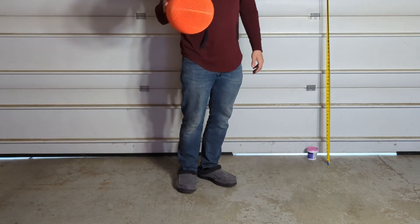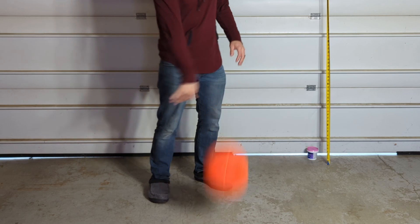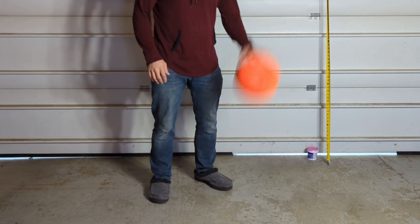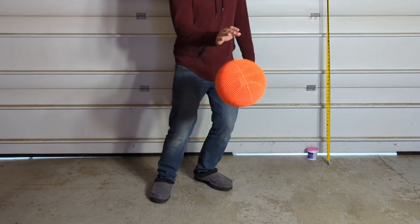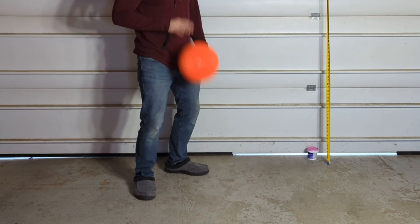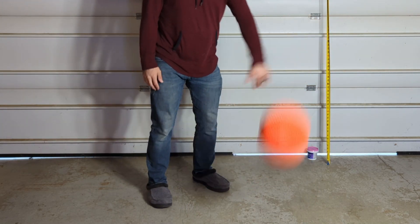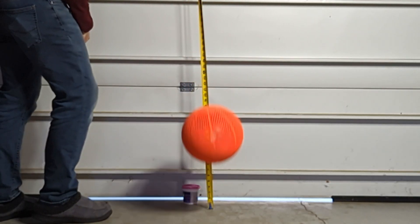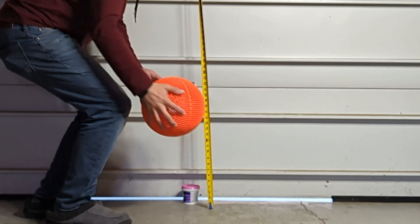Of course, more testing can and should be done as far as annealing flex PLA goes, so maybe I can do more of that in the future if anybody's interested. As far as my file design, I am finalizing the actual design and making sure that the weight and diameter of the basketball matches what an NBA ball would look like. When the file is ready, I'll make sure it's available for other people to try, and I'll also be testing this basketball file with lots of other filaments in the near future, so don't forget to like, share, and subscribe so you don't miss out on those future videos!